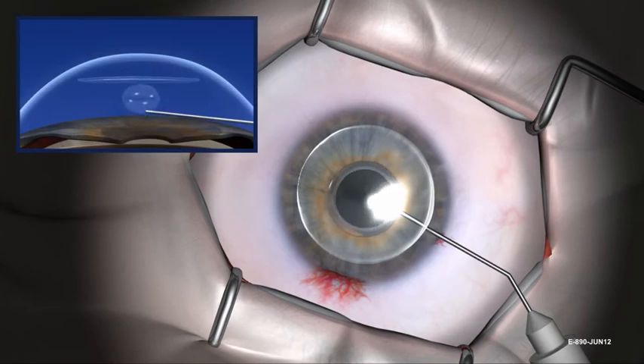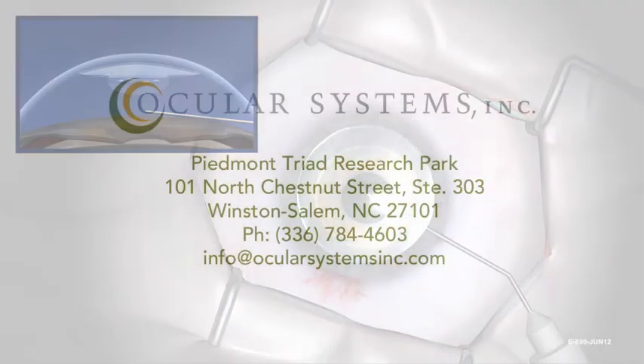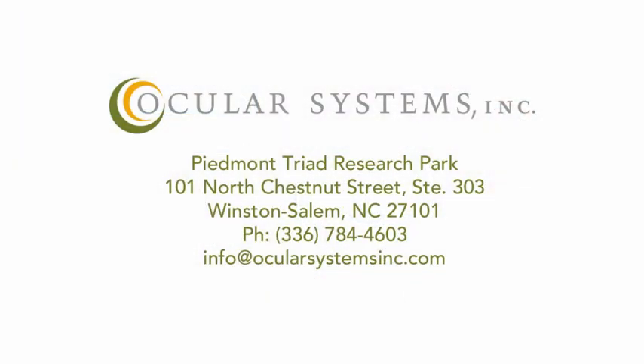An air bubble is placed to hold the tissue in position. For additional information, refer to the EndoSaver's instructions for use.